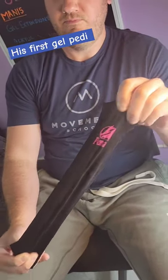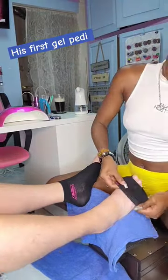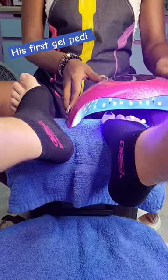Gonna give my man some gel nail art on his toes. Before we start, we're gonna put on his Pomessi UV blocking socks. They're stretchy enough even for his big feet. Watch me struggle because of these long nails. I still have easy access to paint his toes and his cold feet stay warm too.